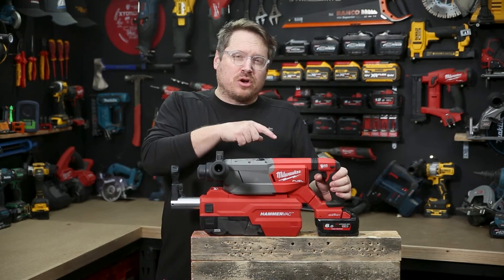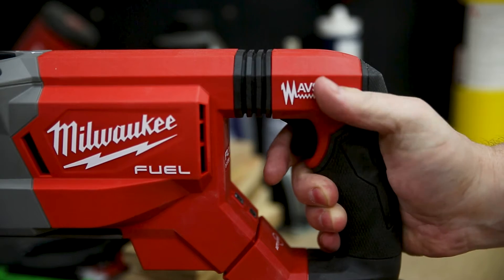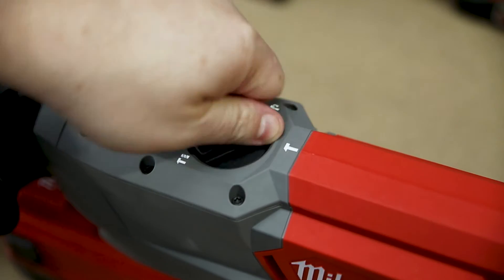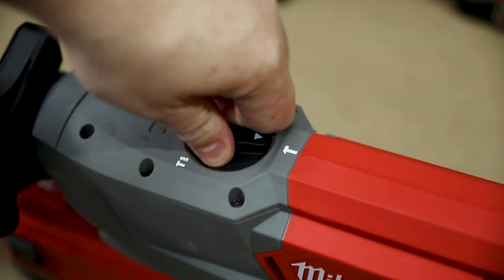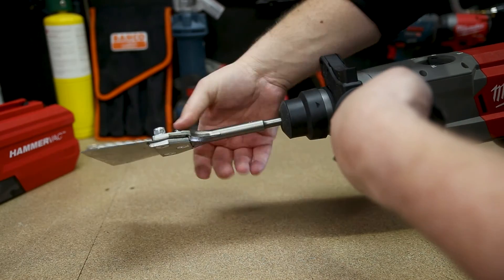Circling back to the drill controls, you've got variable speed control on the trigger. You've also got forward and reverse just above the trigger, which is great for getting your larger bits out if they get stuck. There's a larger dial on top for changing your mode from hammer drilling to just drilling. You've also got chiseling, and in between those two, there's a neutral mode for reorienting your chisel.